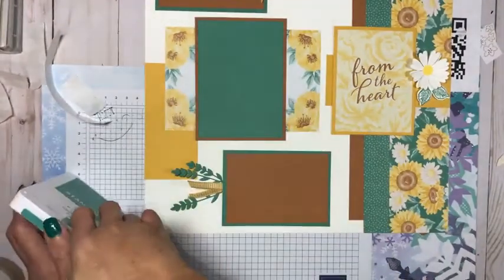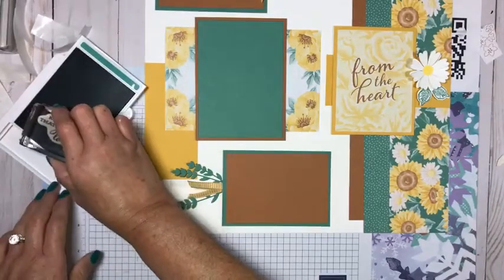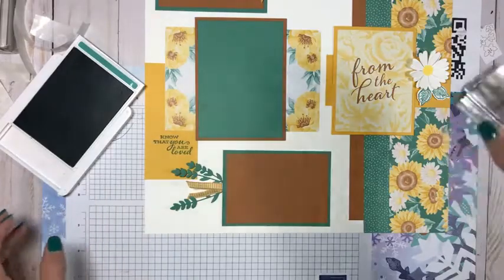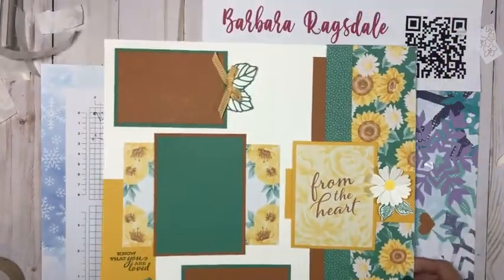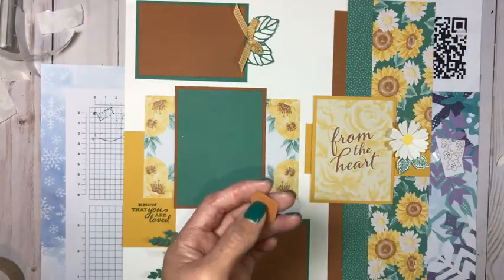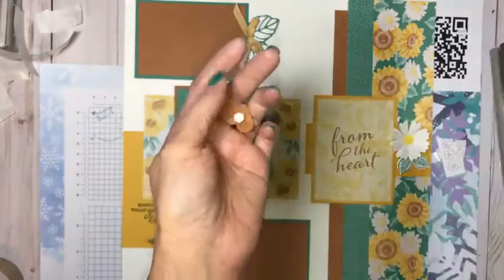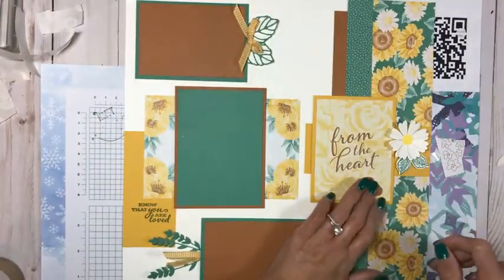I am going to stamp in this one little area — that's all the stamping I'm going to be doing. I'm going to be stamping in just jade: 'Know that you are loved.' Just tap, tap, tap, make sure you got good coverage, and then stamp in that area. That's all the stamping we're doing on this page. I also punched out a little heart using the lips punch from the Hearts and Kisses bundle. I wanted a little heart, so I punched it out in cinnamon cider and put it right there off to the side — just something nice and simple.